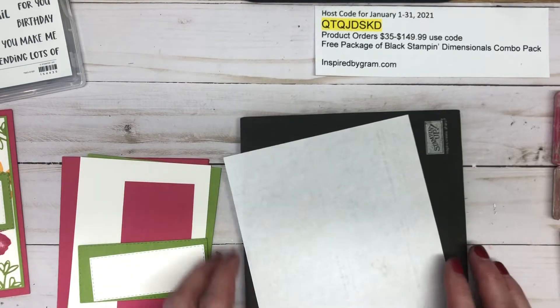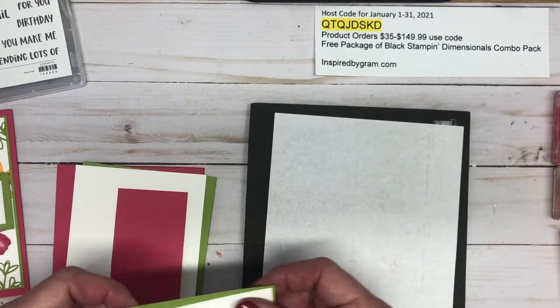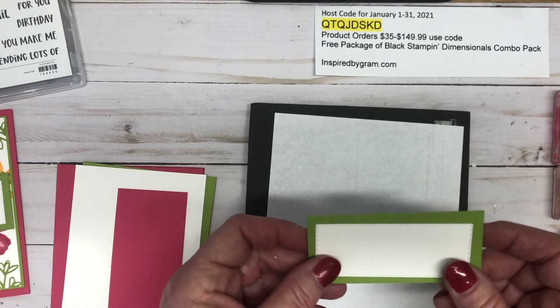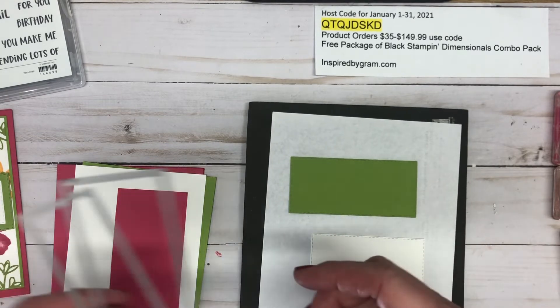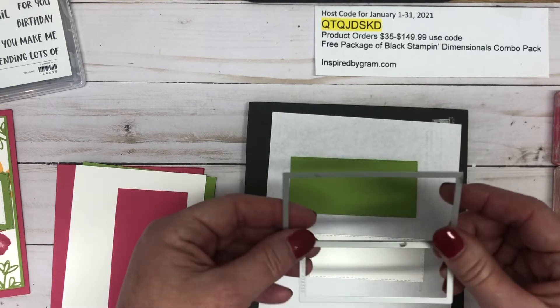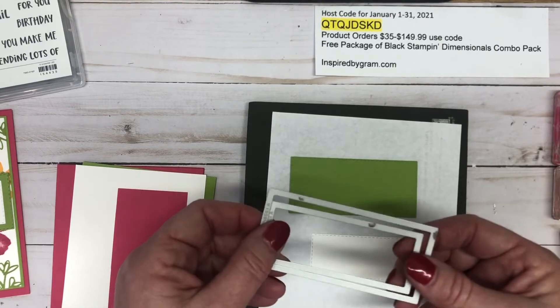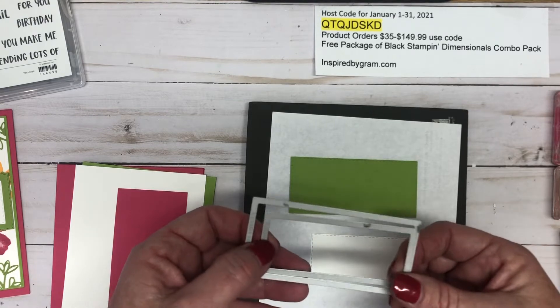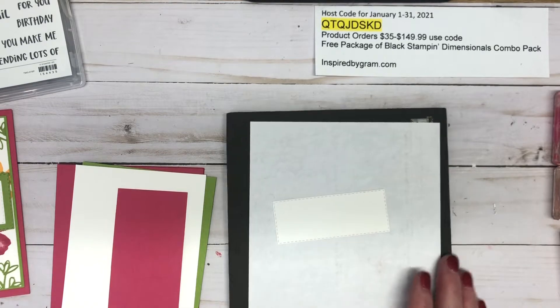Since we're stamping with photopolymer, we'll need our stamp and pierce mat and a piece of scrap paper. I've die-cut two stitched rectangles — one in Whisper White and one in Granny Apple Green — using the stitched rectangles dies, and they layer really nicely together. First, we're going to stamp 'happy' onto a small piece of white cardstock.